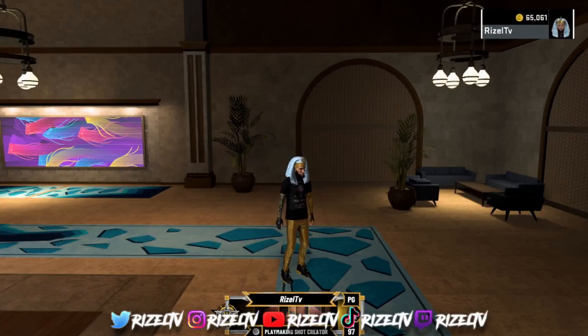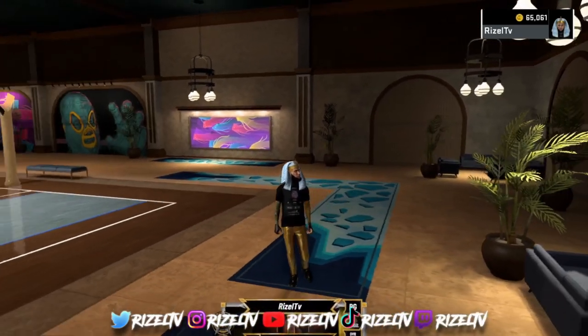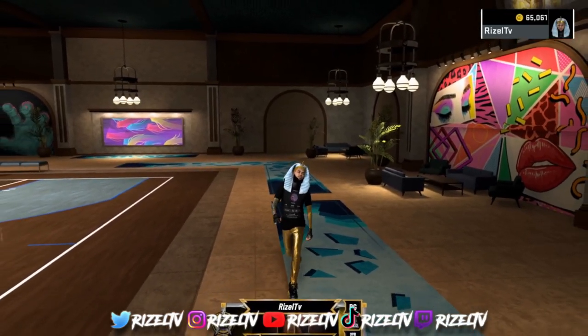What's good YouTube, it's your boy Rick Zell, aka Mr. Zippo Mop.